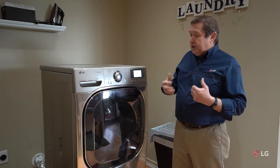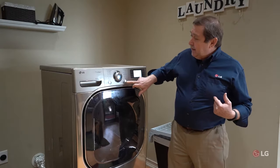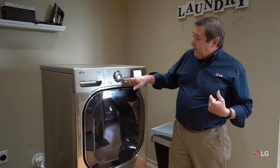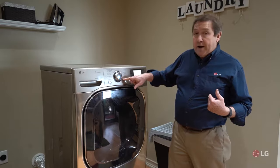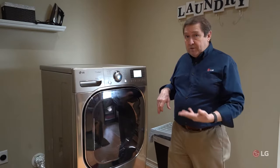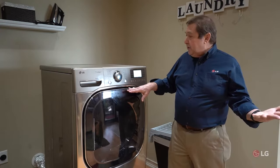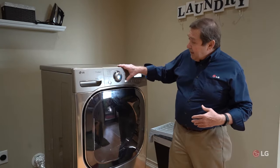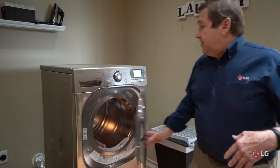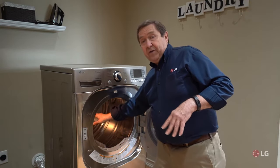A couple things that we can check: let's go ahead and run the dryer, turn it on, get it started. Make sure that you're in a normal cycle, make sure that you're not set for air dry. If you have a selector switch on your dryer, make sure it's not turned to air dry, because air dry will run the cycle with the drum tumbling but there will be no heat. Let this run for about a minute, maybe two minutes, then stop it. Turn off the dryer, open it up, and put your hand inside. Now I'm either going to feel no heat or I'm going to feel heat.